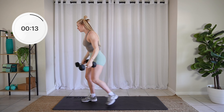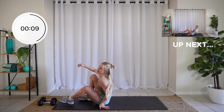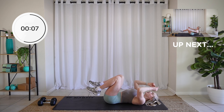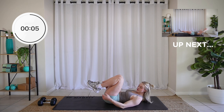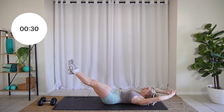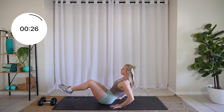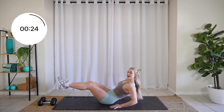Amazing. Drop those dumbbells. We have those two core exercises left. Come onto your back — we're doing some V-ups. Three, two, one. Pick your difficulty: you can stretch all the way out, or you can support yourself like this.